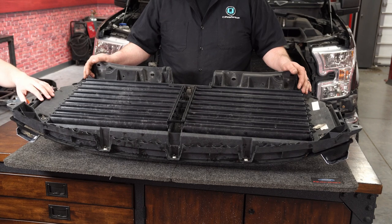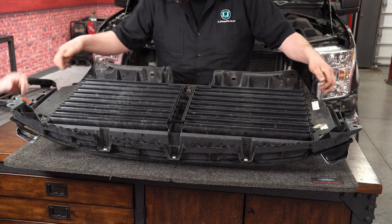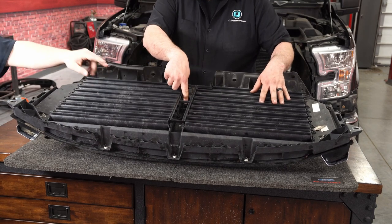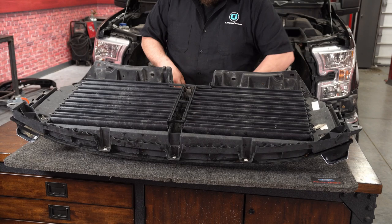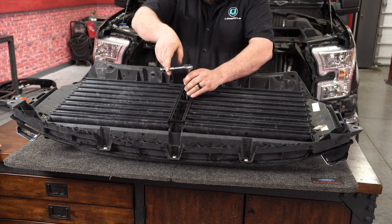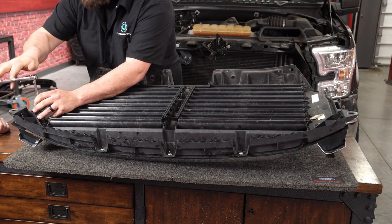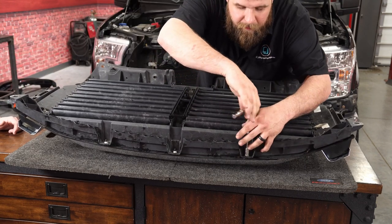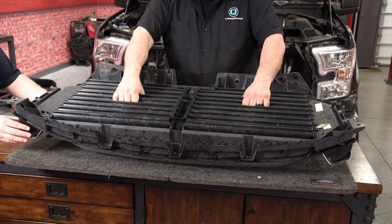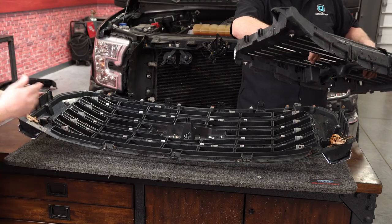To remove the shutter assembly, grab a 10mm socket. There are two nuts up top, two down below, and then three across, plus one 8mm in the center. We're going to go ahead and get all those removed so we can get the shutter assembly pulled off from our original chrome grille. Now we can go ahead and remove the shutter assembly by pulling it straight up and set the factory grille to the side.